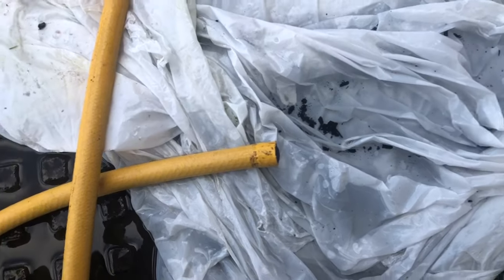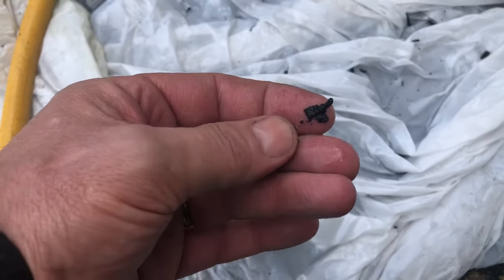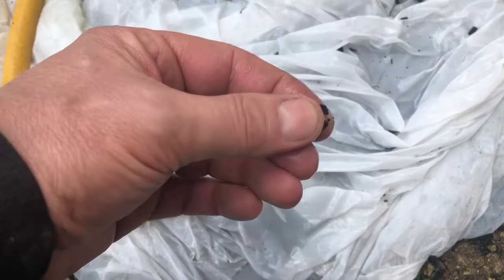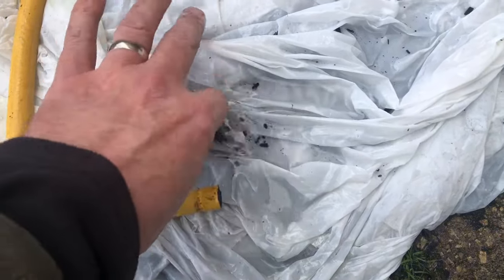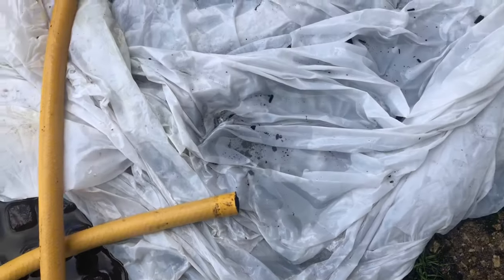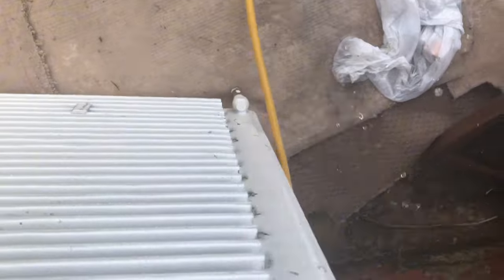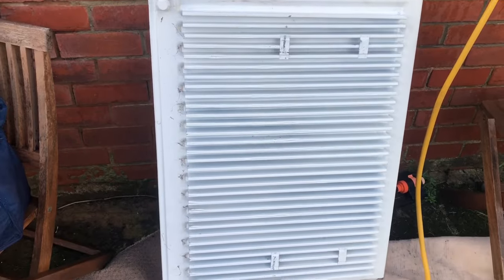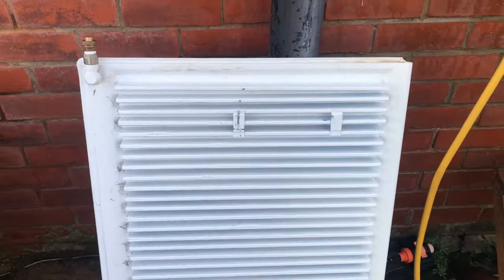After giving the radiator a very thorough tapping, we've managed to liberate quite a lot of this stuff. I can definitely see why I was struggling to balance the heating, because we've got all this gunge floating around and it's going to be skilled at blocking pipes and impeding the circulation of the central heating system. I've spent quite a bit of time rocking the radiator and we still get bits of black stuff out. So that one's all finished now - clear water no matter whatever I do, and no more black chunks. We'll get that one refitted. It's one down and six to go.